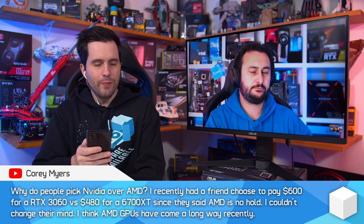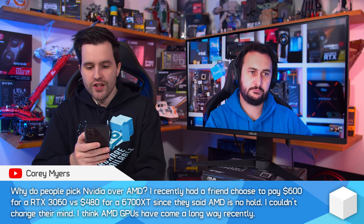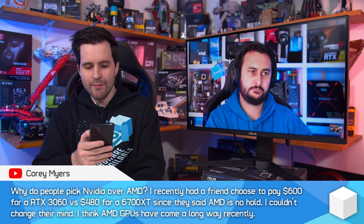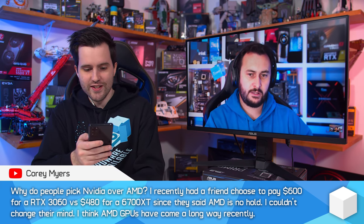Why do people pick Nvidia over AMD? A friend recently chose to pay $600 for an RTX 3060 versus $480 for a 6700 XT because they said AMD is no good. From my perspective that stings, but Steve might have opinions on why people make that sort of decision.